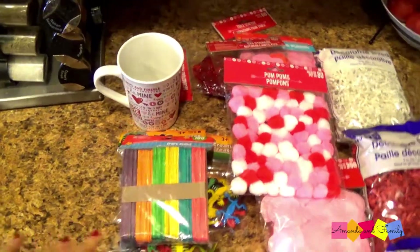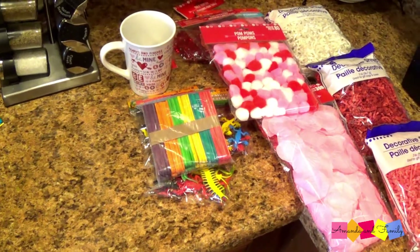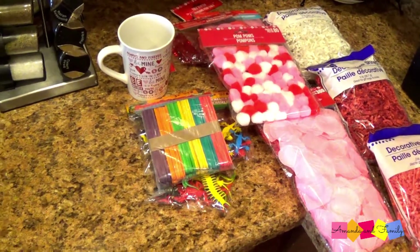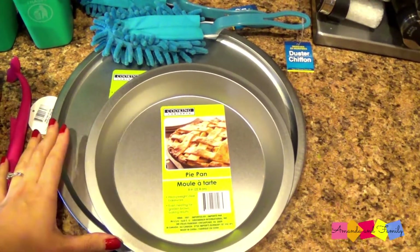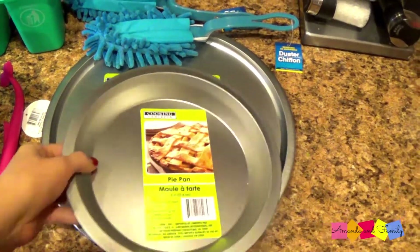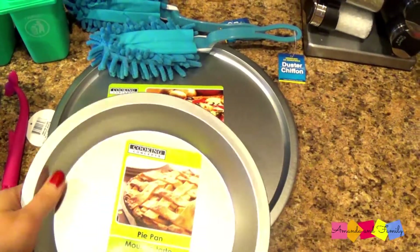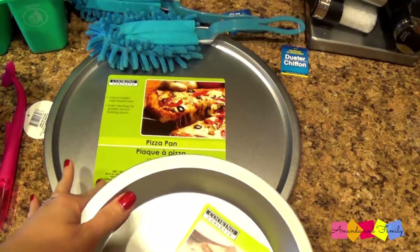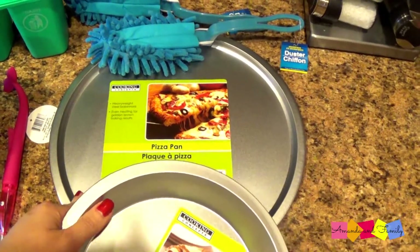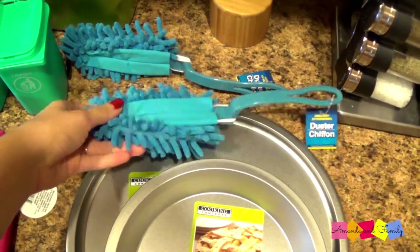I'm sure I can come up with something cool with those items. If you're interested in seeing what I come up with for her sensory bin, just let me know down in the comments. I also decided to pick up a pie plate and a pizza pan. I know they're only a dollar and probably not the best quality, but I always forget to buy these and never have them when I need them.